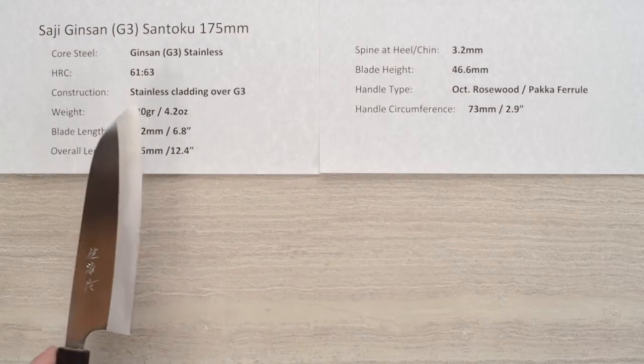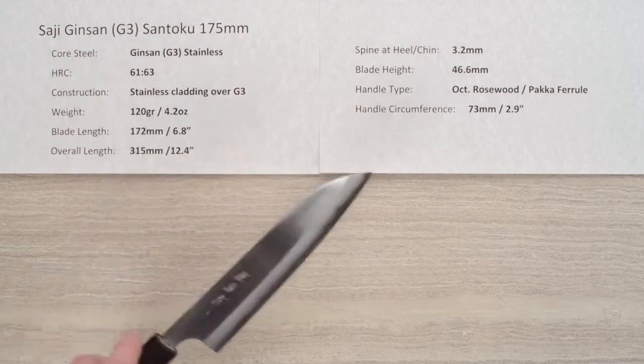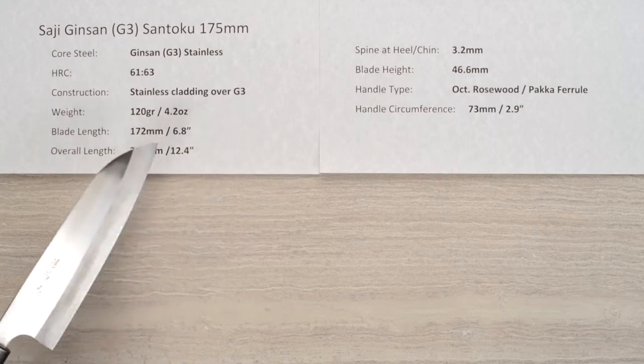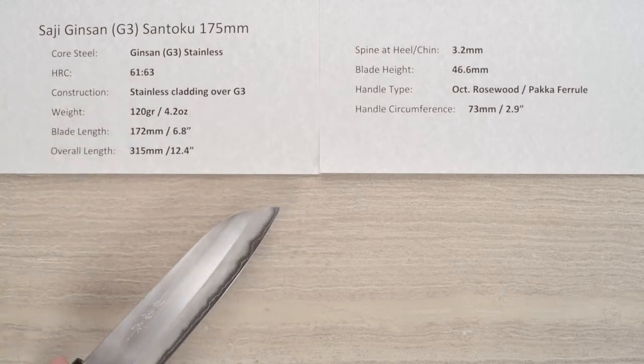As I just mentioned, this core steel has a lot of names, but it is known as Ginsan, Silver 3, or G3 stainless steel — very high quality stainless steel with great sharpening properties, fine-grained, and it's a real nice steel to work with. The heat treat rating is about 61 to 63 Rockwell on that core steel.